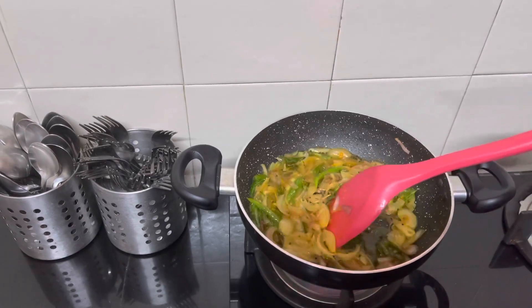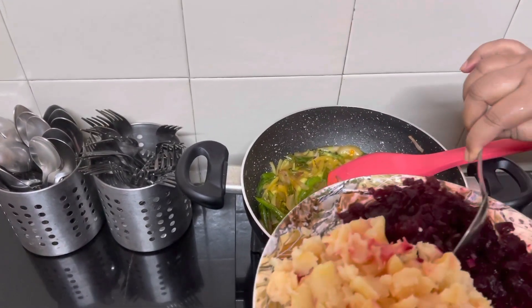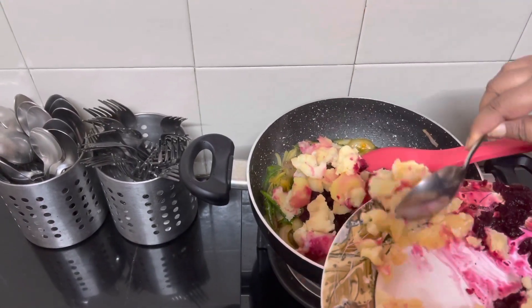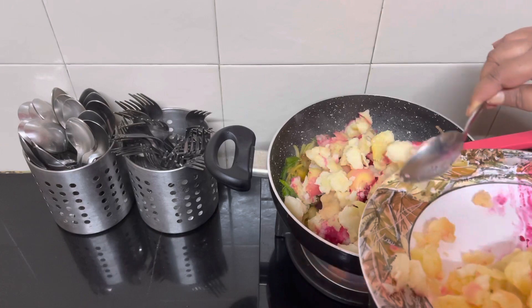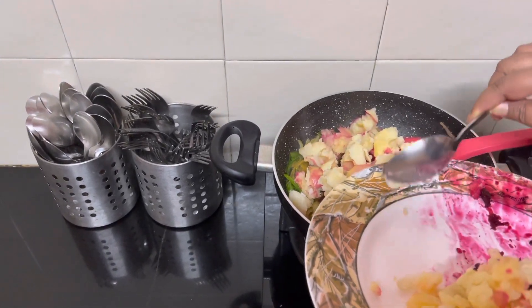I added some water and now that is nicely boiling. Let's add the beetroot and the potato. I don't know how many of you are familiar with Indian Coffee House — when we were growing up during college days, this was the place to meet, and these dosas were so famous for their beetroot filling.